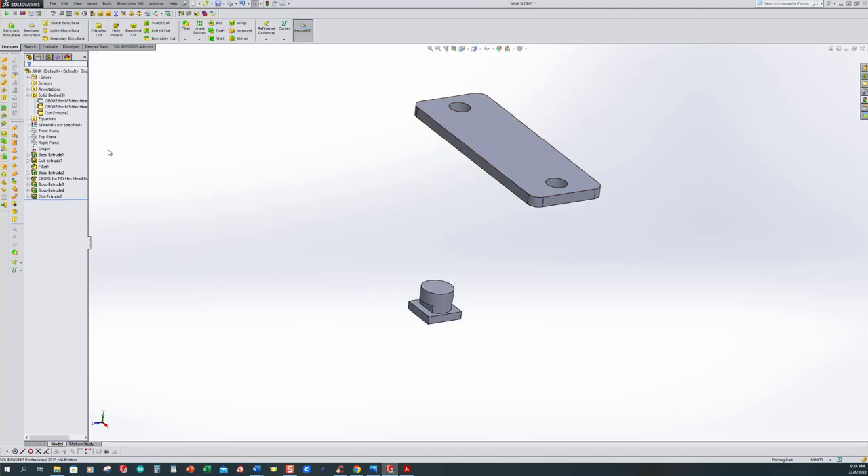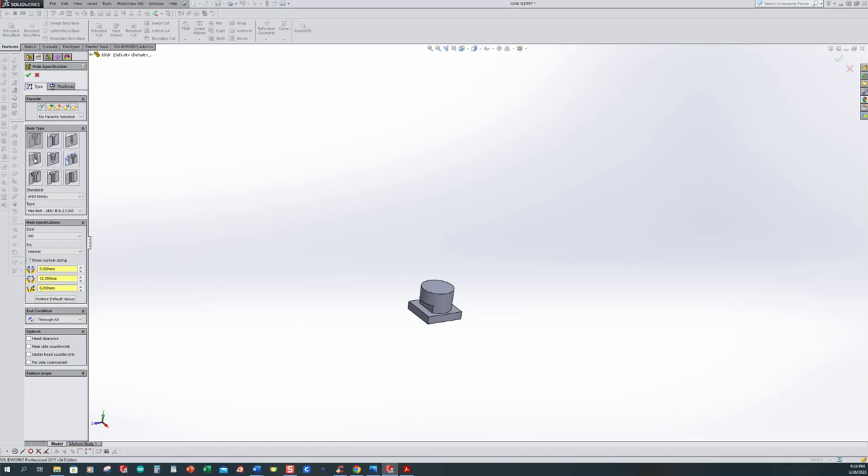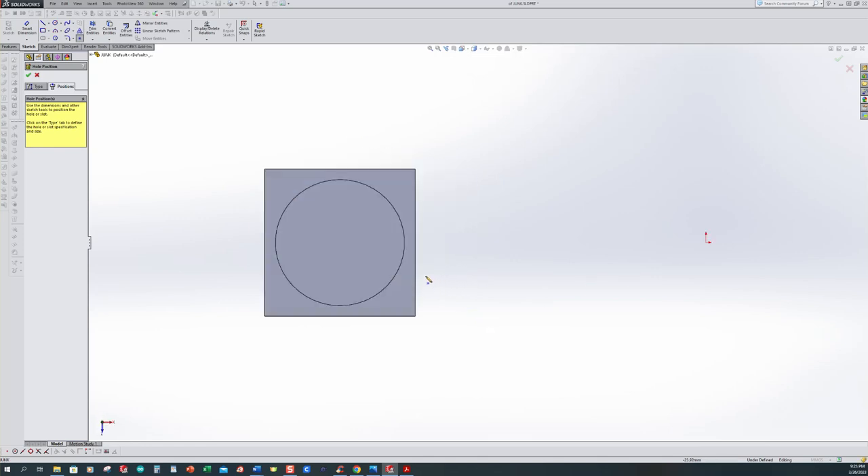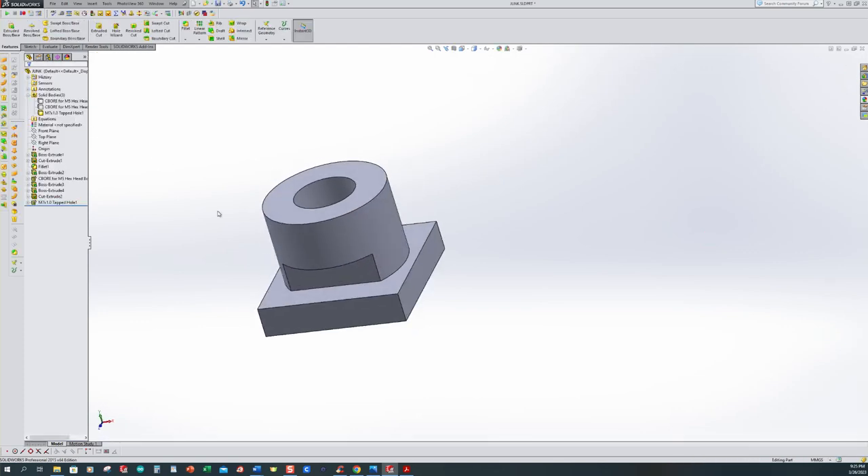Now I'll hide this body. We should have three bodies available. Let's use the Hole Wizard — this time instead of a counterbore, we want a straight tap. We want to make sure it is a tapped hole, not a bottoming tap or straight pipe tap — just a standard tapped hole. We want M7 with a pitch of 1. We don't want any custom sizing and we want to go through all. For position, I pick this top surface, tickle the outer edge so the center point shows up, place it there, make sure you're fully defined, and accept. We now have a tapped hole in here.